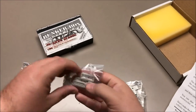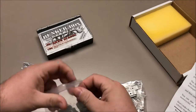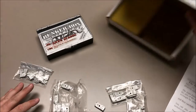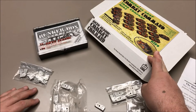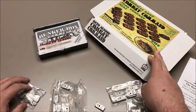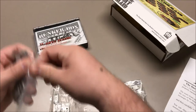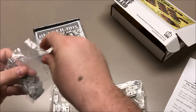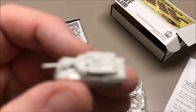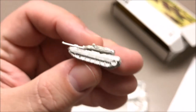This bag has the M1A2 Abrams tank bodies — there are 14 of those tanks in here. We also have two Humvees, an M35 truck, an M88 armored reconnaissance vehicle, an M113 track, and an M577 track. Let's get out a turret that goes with this tank and take a look at it.